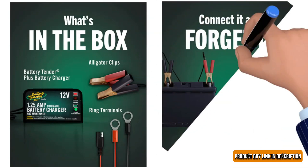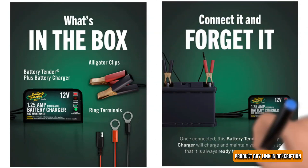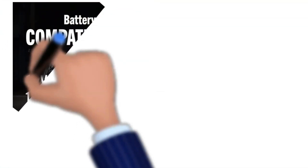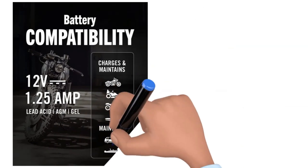We like its automatic temperature detection mechanism, which helps to avoid overcharging. It has both summer and winter modes, providing sufficient power for your battery needs.